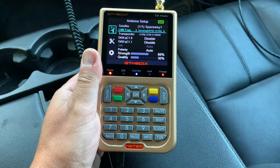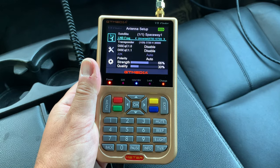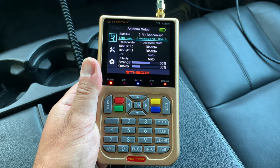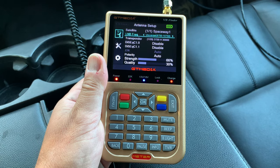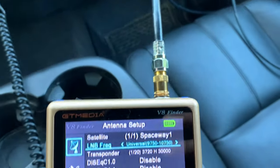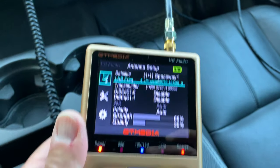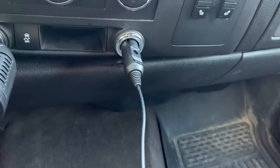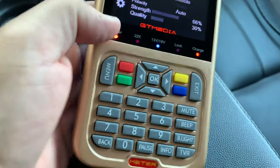Another option for watching TV off-grid would be to use a portable satellite meter like this one — the GT Media V8. This is an all-in-one receiver and TV. You'd usually use this to tune your satellite dish, but it also works as a combination TV and receiver unit. All you have to do is plug in your dish to the RF port. It is battery powered, but I'm just charging the battery right now with a 12-volt plug, and this one is ready to go for a scan.